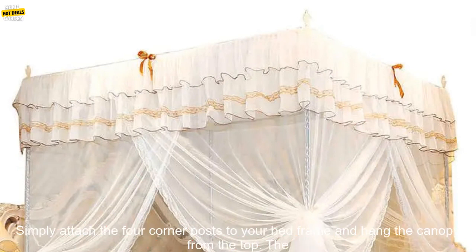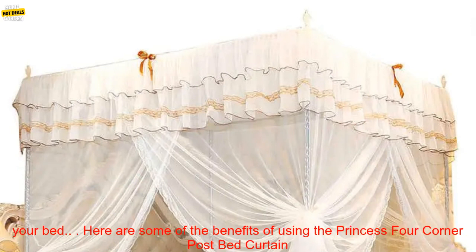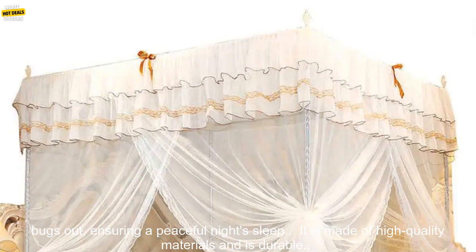The Princess Four Corner Post Bed Curtain Canopy Netting Mosquito Net is easy to install. Simply attach the four corner posts to your bed frame and hang the canopy from the top. The canopy is also available in a variety of sizes, so you can find the perfect one to fit your bed.